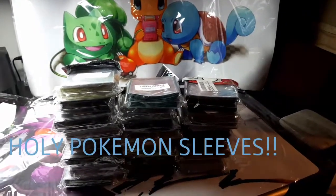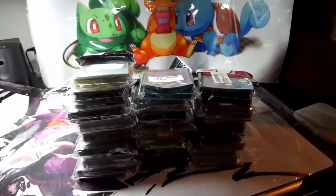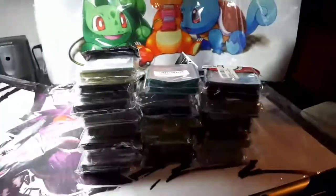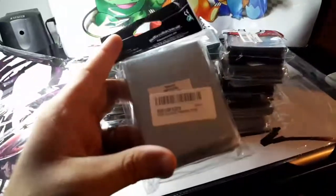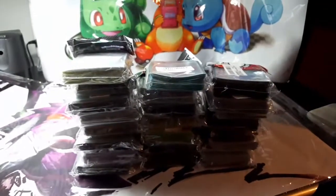Hi guys, welcome back. Today I'm going to go through all my different Pokemon card sleeves. Card sleeves are what you put your Pokemon cards in to protect them from damage while you play them — like when you're making a deck, or if you just want to store them in sleeves, it's a good idea to do that.